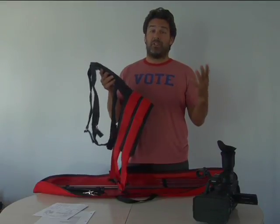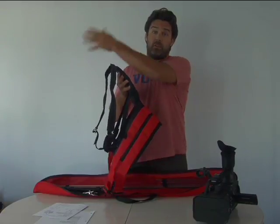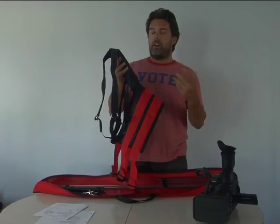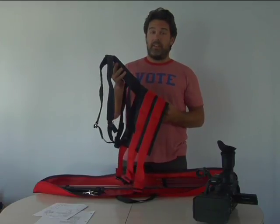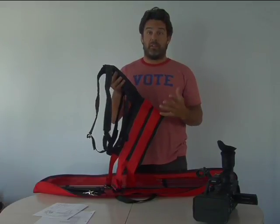The most important thing was that it works — that it actually does what we want, which is to support the rod that's going to come over our shoulder and hold the camera. Then comfort was super important, and then expense — we want to keep it as inexpensive as possible so that everybody could afford one.